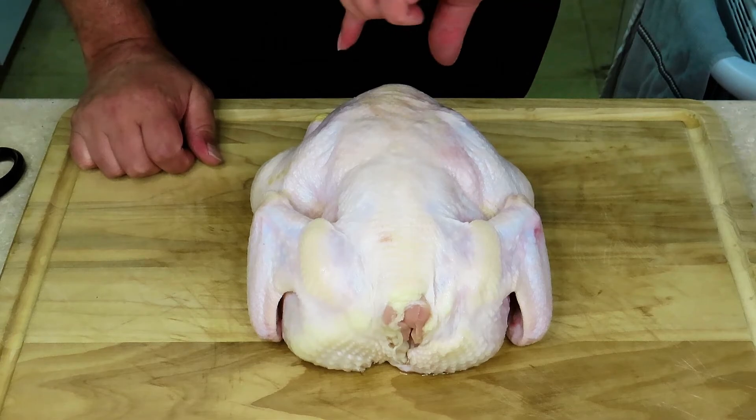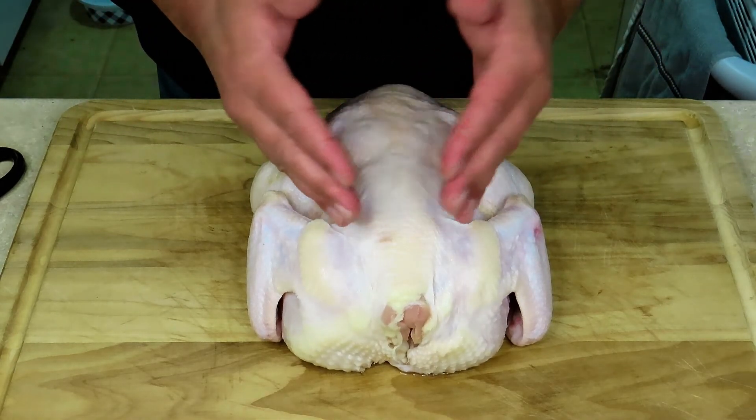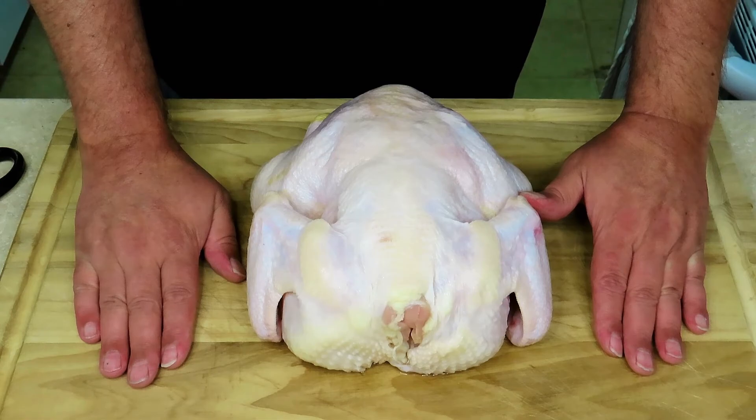For those of you that don't know what a spatchcock chicken is, I'm going to show you how to do it. Spatchcocking a chicken means you cut out the chicken's vertebrae so you can open it up, lay it flat on your grill or smoker, and that way the chicken will cook more evenly and a little bit faster.